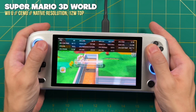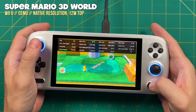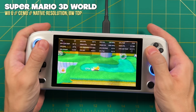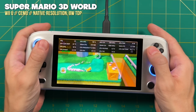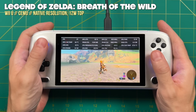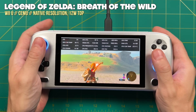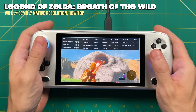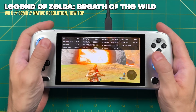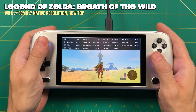Wii U emulation was a similar story — 12W TDP ran just fine for most every game. I even tried dropping to 8W, but it's not quite enough. Breath of the Wild averages about 35 FPS at 12W, which is nice and smooth. Bumping to 18W gets it into the mid to high 40s. So if you want a really nice portable Wii U experience, bump it to 18W — just make sure you're close to a power brick.